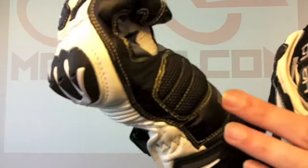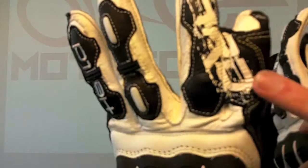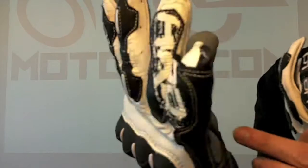It's also padded, so if you did have an off, you're going to be landing there, and that's going to take the bulk of the force from the landing. You've got this bridge between the little finger and your ring finger, which obviously saves the finger from snapping if you have a really bad fall. Flattened seams give much better control of the motorbike.